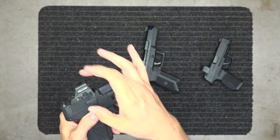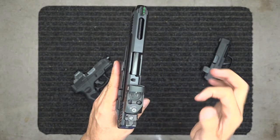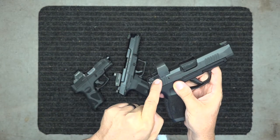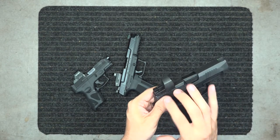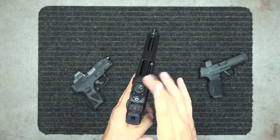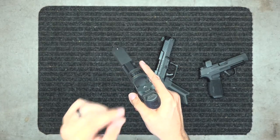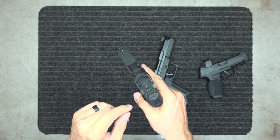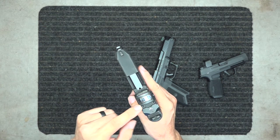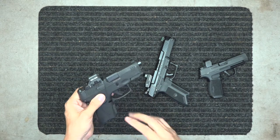The battery on the Holosun 507c is on the side, so I don't have to pull it off to change it. The Vortex battery is on top, also accessible without removal. Some optics require you to remove the whole unit to access the battery underneath — I'm not a fan of that. The Holosun also has the shake awake, solar panel, and the choice of green or red dot, small dot, or large circle, or both.